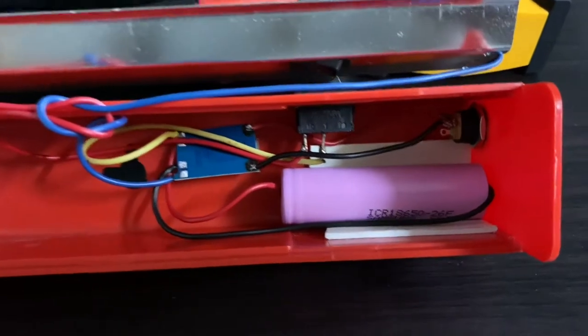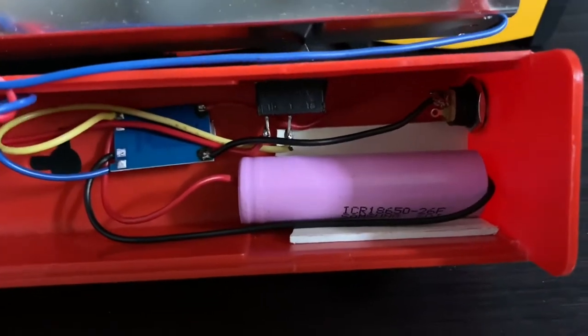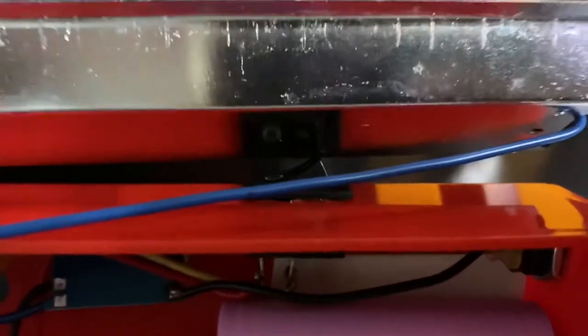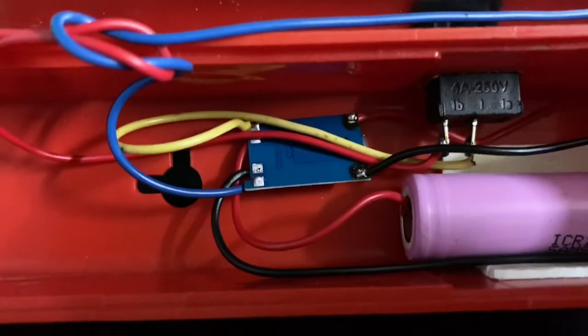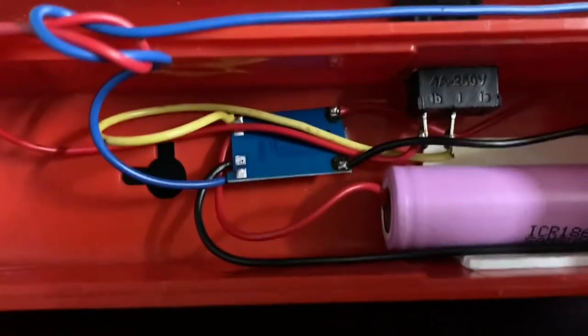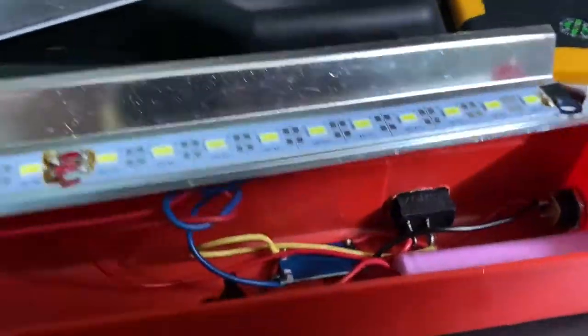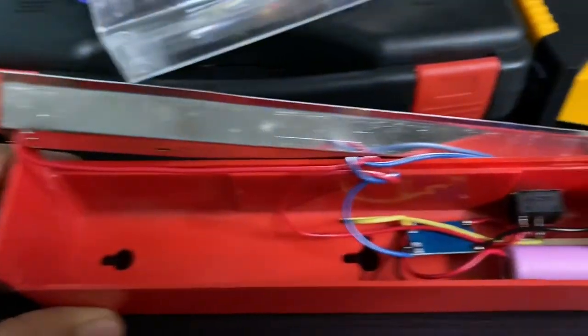The assembly is now complete. The battery has been secured with double-sided tape. The top black switch projects outside the housing, and the charger port is on the right side. The circuit board and LEDs are on the other side so they can be seen through the plastic when they glow. The reflector is fitted with the LED strip.